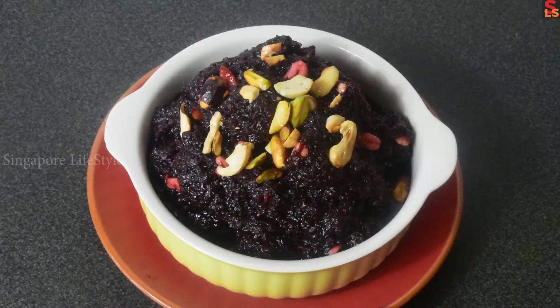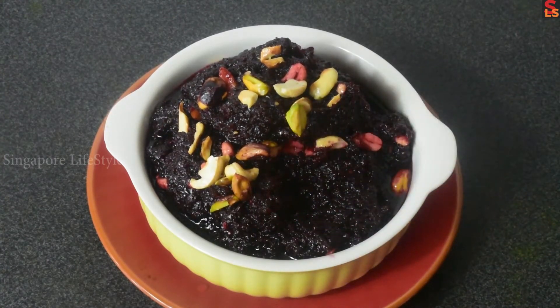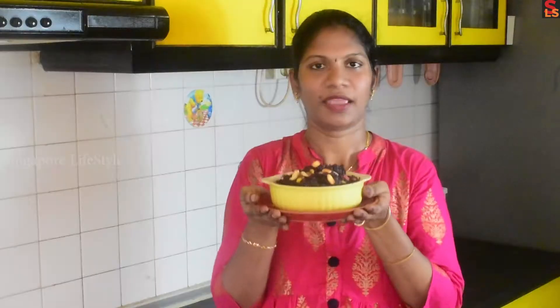Let's mix the beetroot halwa and taste it. It's great! You can try this recipe. The beetroot halwa taste is great. We added the secret ingredients — that's why it tastes so good.